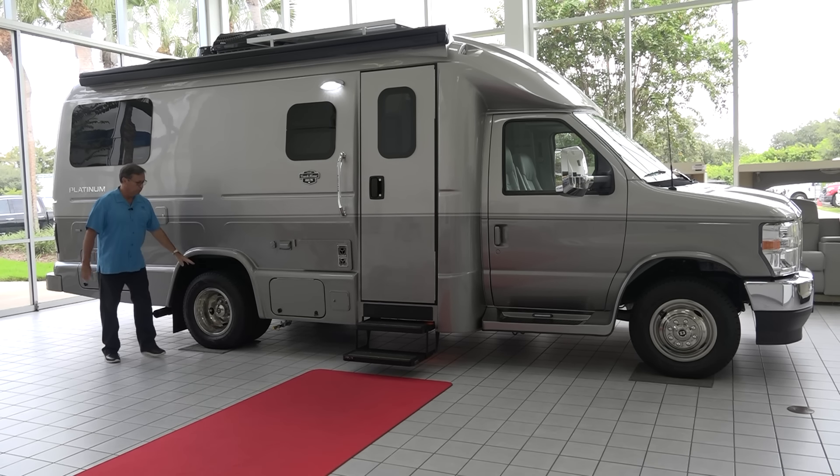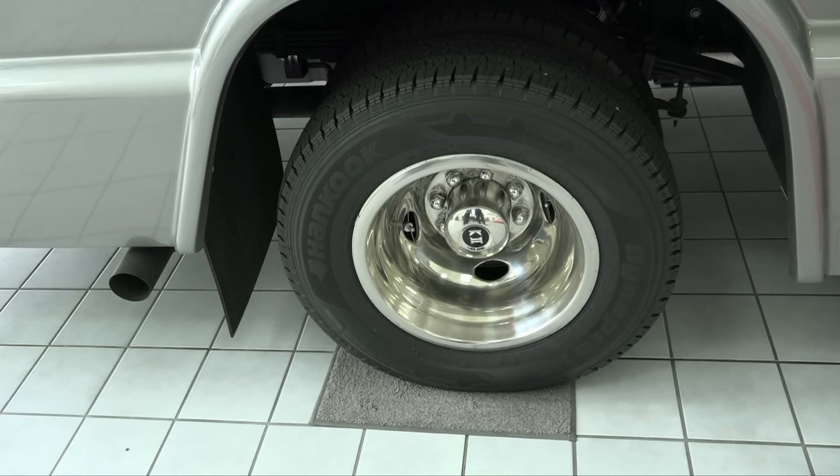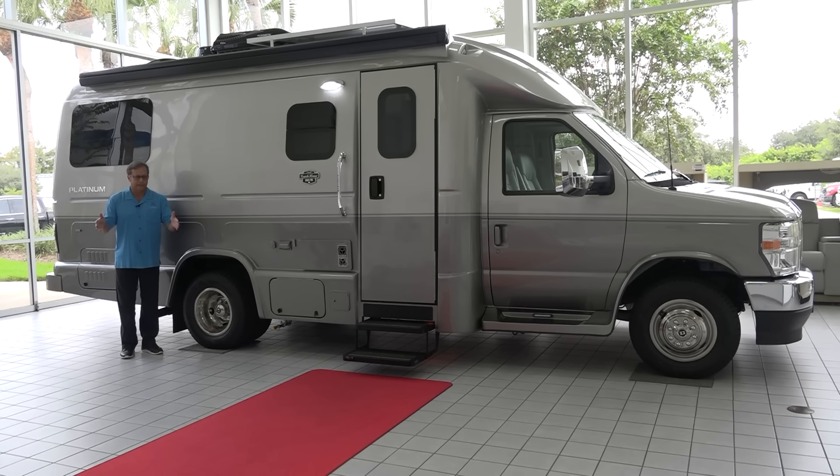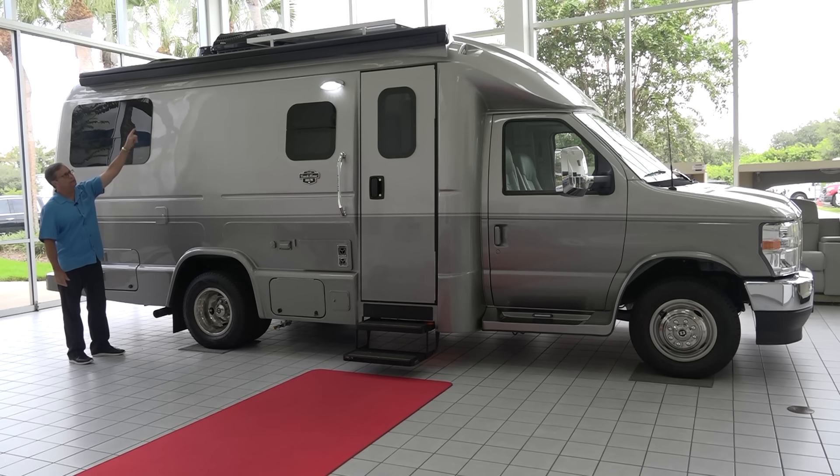Continuing back — the dual rear wheels we talked about a little while ago. Coach House bodies are eight feet wide. It gives a very stable ride on the Fords because it's a heavy-duty chassis and the wheels are as wide as the body. It's a really nice feature.